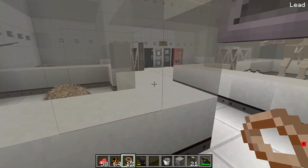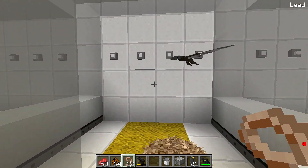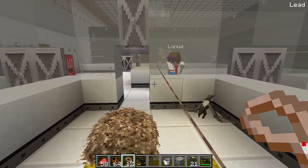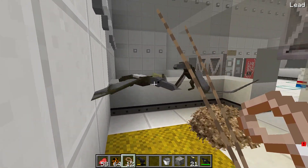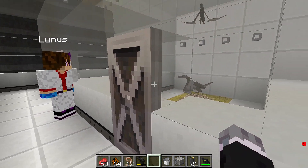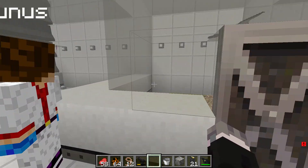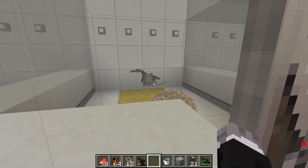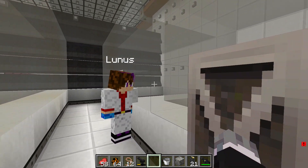Razius enters the enclosure with Lunas to demonstrate the pterodactyls won't attack. He explains one male was in heat and had to be separated because it can be aggressive toward other pterodactyls, not humans. Now that it's cooled down, they need to get the male in with the female to breed. Together they herd the pterodactyl through the opening.